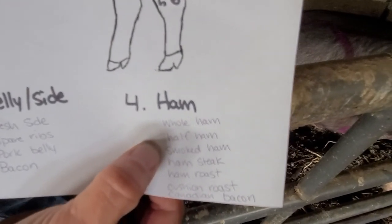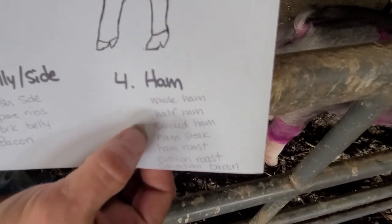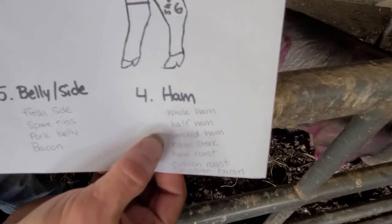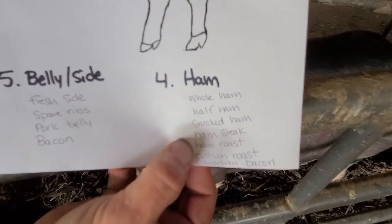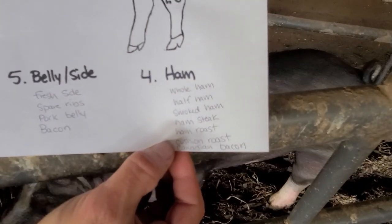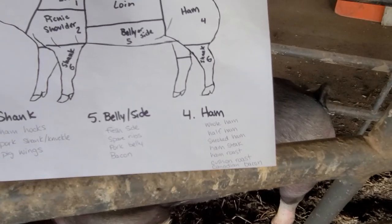You can have ham fresh or smoked. Most people, when dealing with ham, are going to get it smoked unless they're going to put honey and spices on it for the holidays — and even then a lot of people will still have it smoked. You can get your ham steak, ham roast, cushion roast, or Canadian bacon — which is basically just flavored ham.